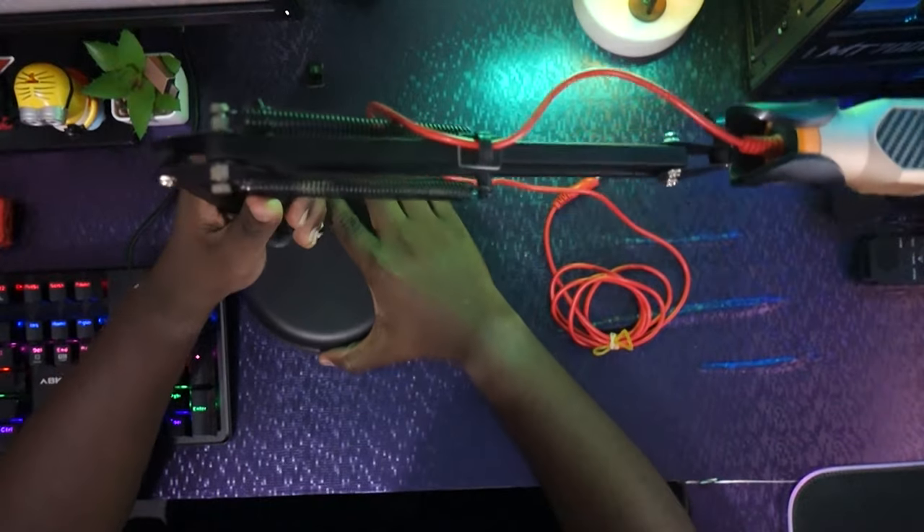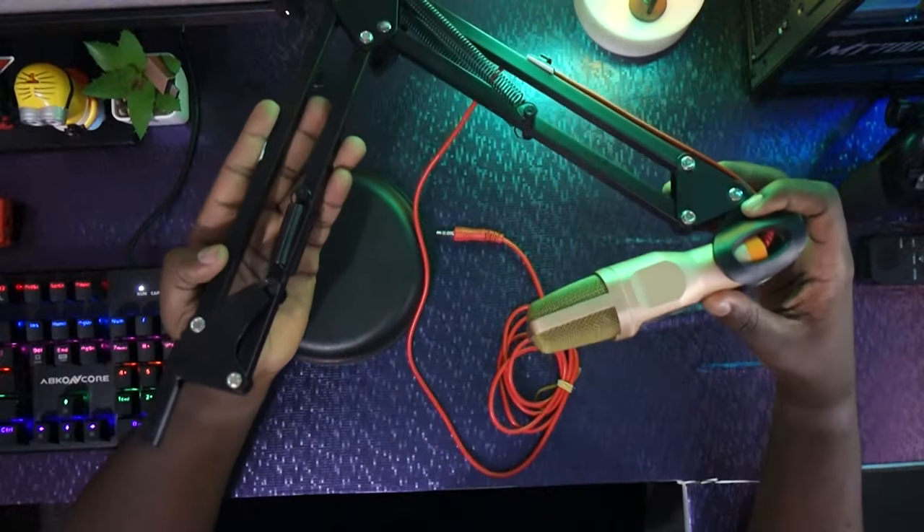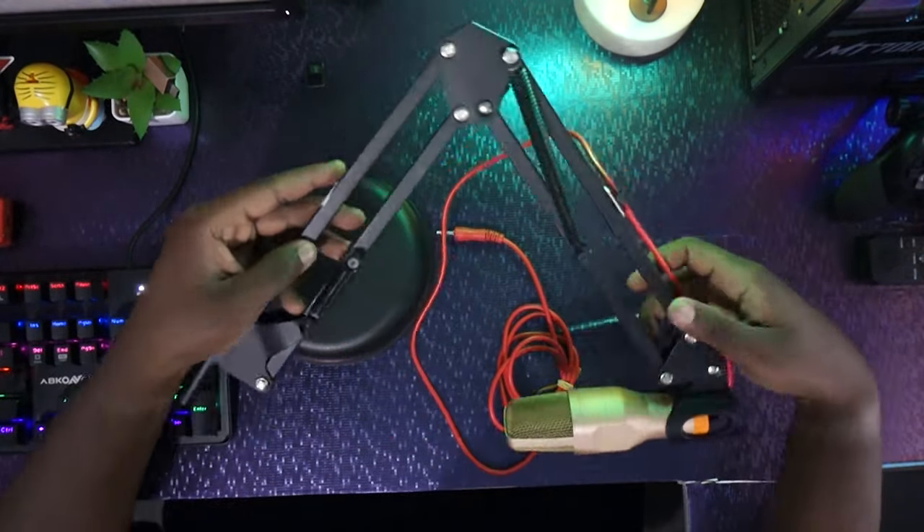We haven't recorded due to a few reasons. First of all, the microphone I was using — I bought it at AliExpress for around ten to twelve dollars. It's not that decent, to be honest. It's not quite keeping up the audio or recordings greatly throughout the long run.